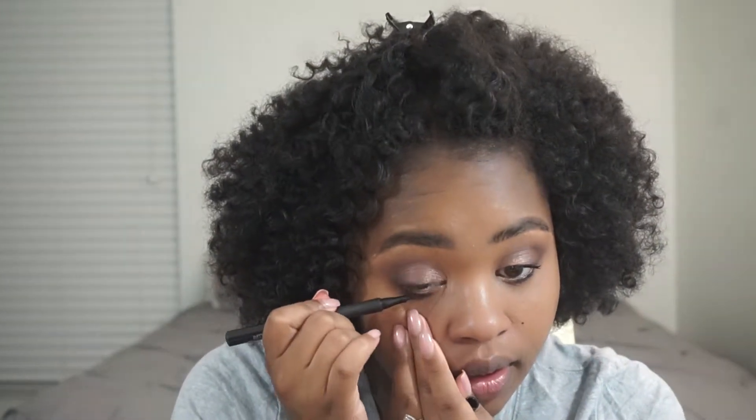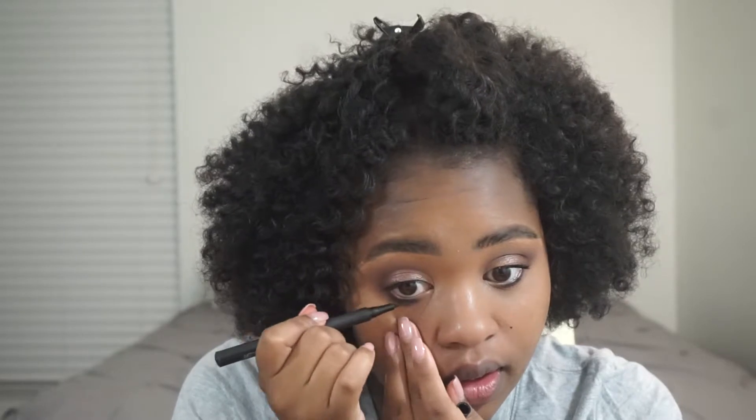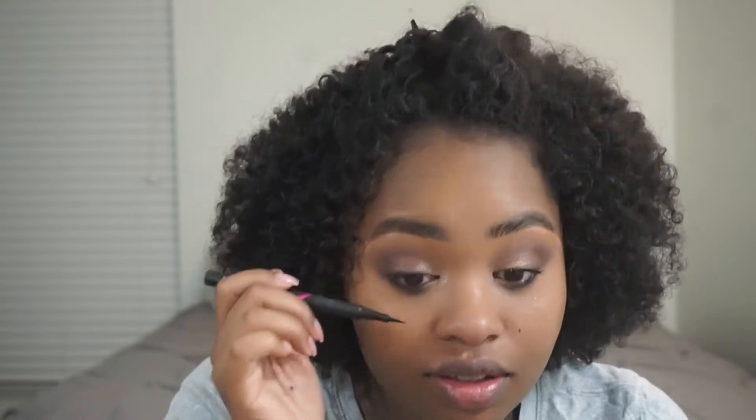I'm going to take my Master Precise All Day Liner and put some liner on the bottom of my lash line. Then I close my eye and it tightlines the top because I'm so bad at tightlining. This is a trick I learned from Jackie Aina — it just tightlines everything. I'm so bad at doing that; it does not work out for me.